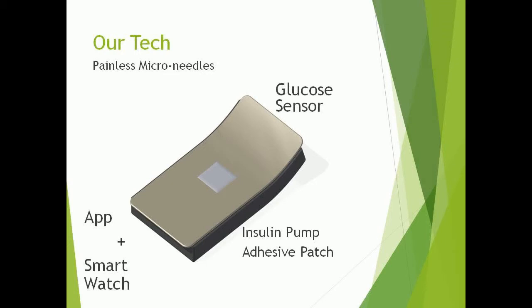The patch is a thin, waterproof, and flexible 3D printed micro-pump, making it cheap to produce and completely disposable after use. This makes it perfect for users of all ages, from children to active adults. No tubes, no needles, no pain, no problem.